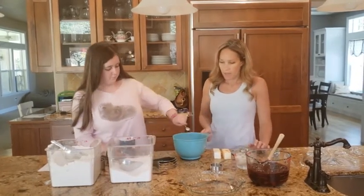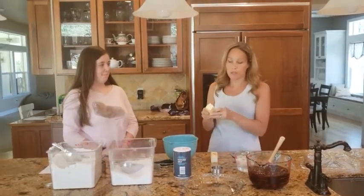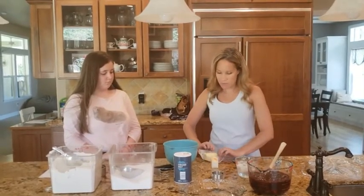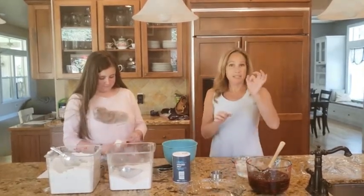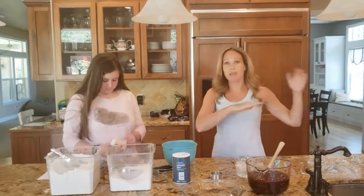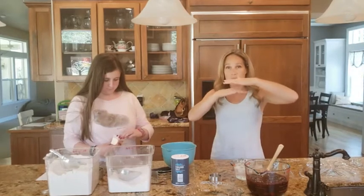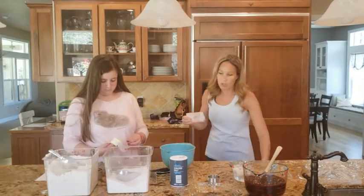Next is two sticks of butter, and you want to make sure these are cold. Most recipes will say room temperature butter, but what makes crusts so delicious is that the butter stays in its chunks until it goes into the oven. Then it melts and creates steam, and the steam is what creates those flaky layers of pie crust. You want very cold butter so it doesn't soak into the flour and make a cookie-dough type texture.